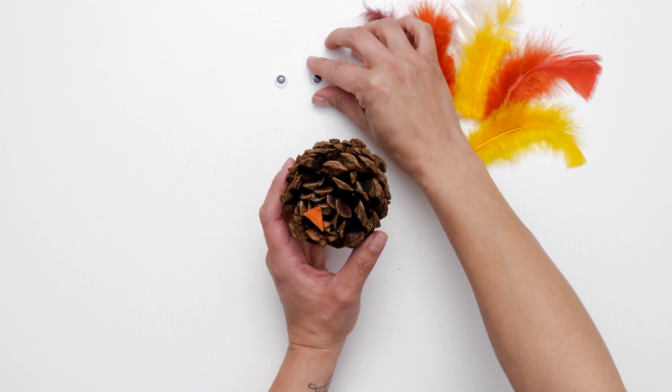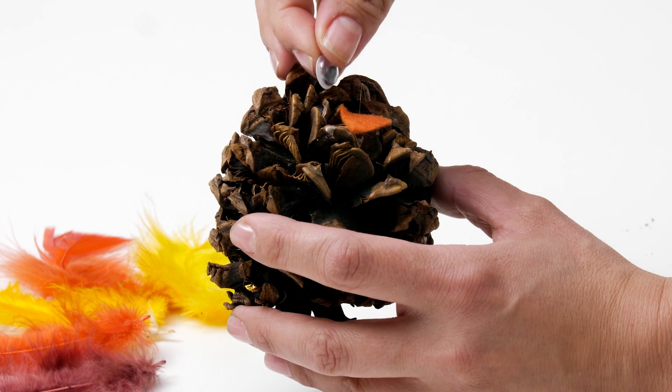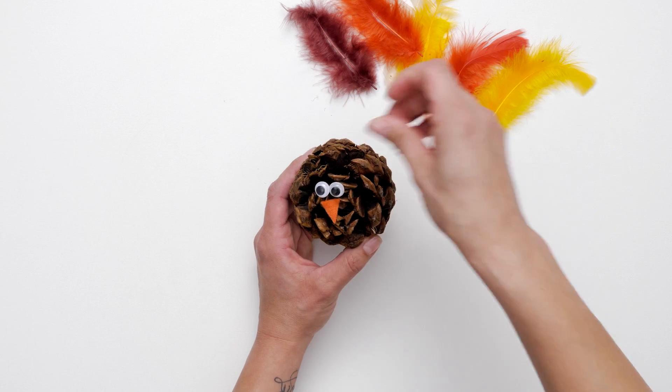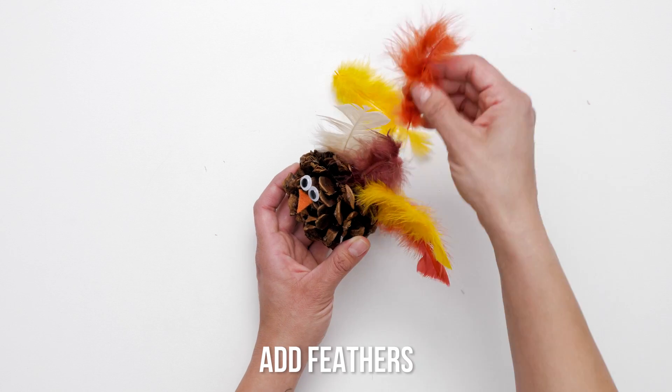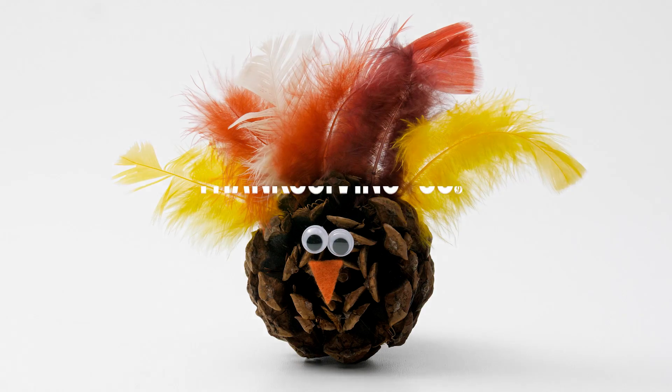Supply a variety of materials to make tail feathers. Along with craft feathers, use feathers cut out from pieces of foam, pipe cleaners, painted popsicle sticks, craft leaves, or even little hand prints.